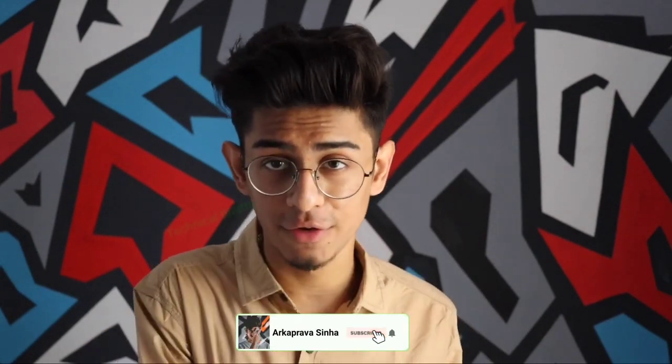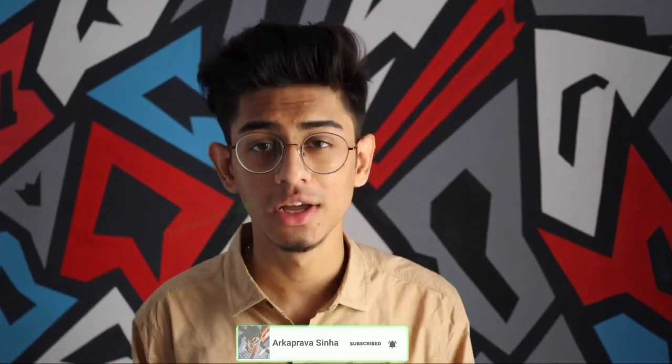Hey guys, what's up! If you're new, my name is Zorko. Welcome back to another video guys. First of all, thank you so much — you've given me a lot of love and support and I'm really thankful to all of you guys. Today's video is my favorite topic, which is obviously going to be on the hairstyle.